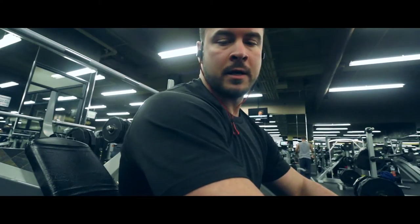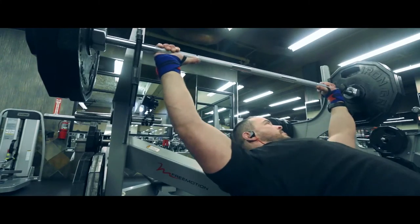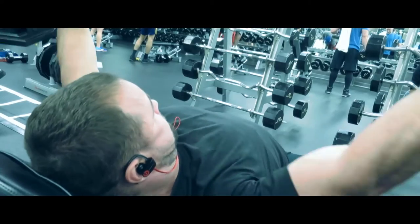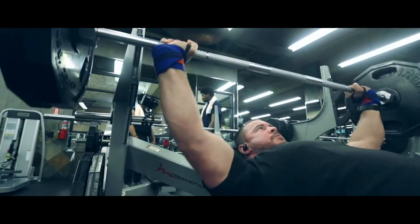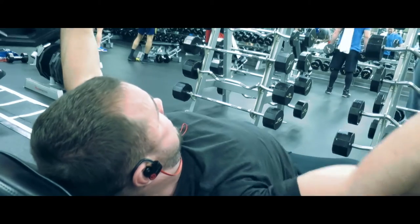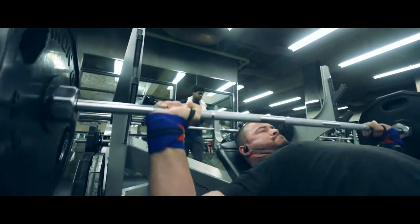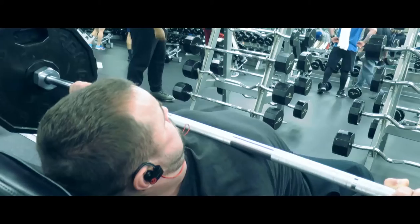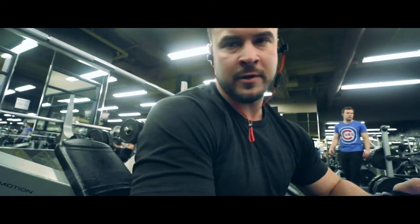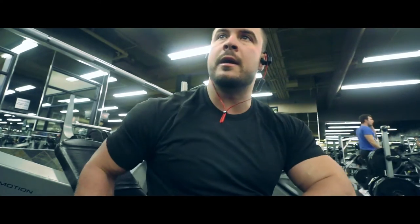Alright, so we're trying to find my 10 rep max and right now I've got 255 on the bar. Okay, that was definitely it. So now we take 70% of 255, which is 180 — so we do 180 for two sets of six and then one set of as many reps as we can.